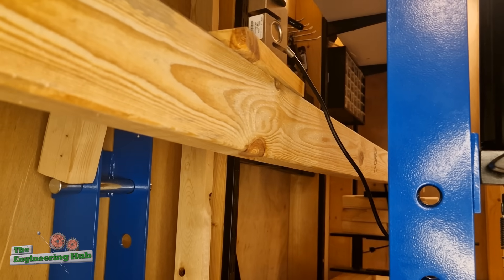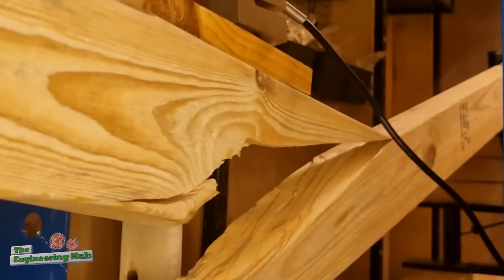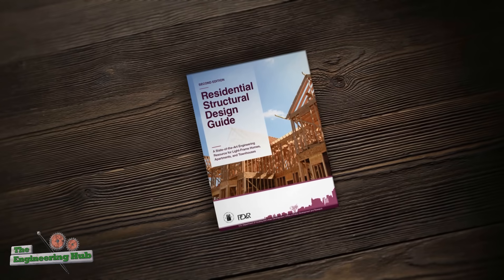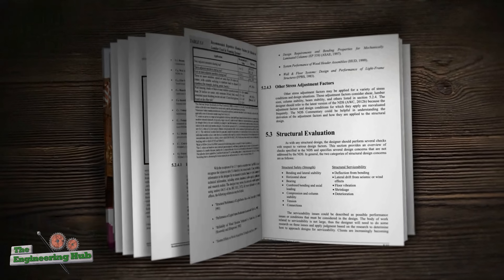The US framing design guide indicates that a 2.4 meter long, or 8 feet, 2x4 should be able to carry around 150 kilos or 330 pounds of concentrated force applied at mid-span. Today, we put this to a test to see just how trustworthy the engineering codes actually are.